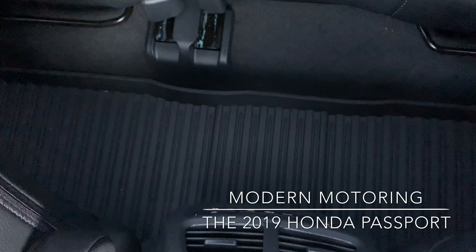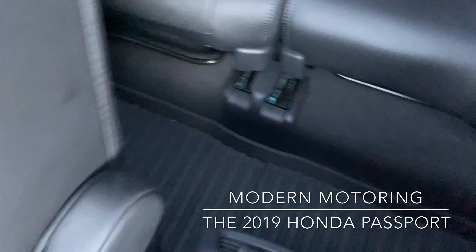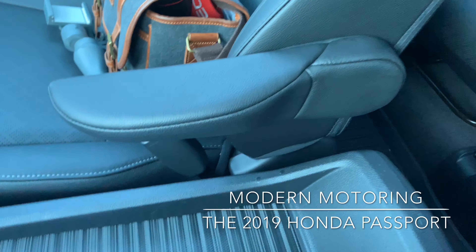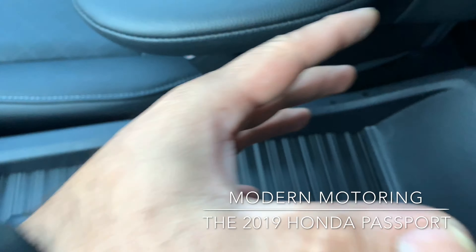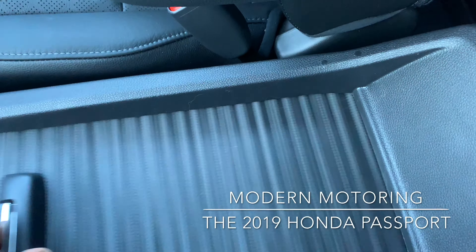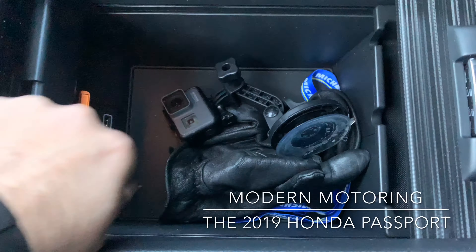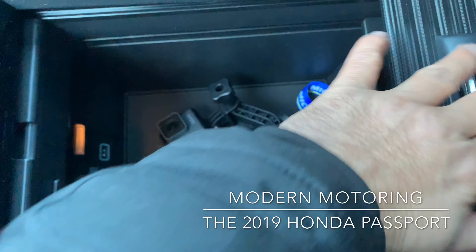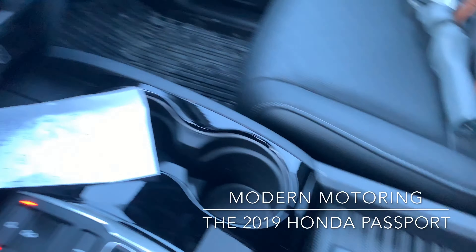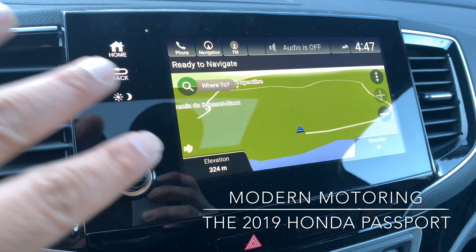One quick thing to mention — it's flat at the bottom, so there's no raised hump for that poor middle passenger. Very nice that it's a flat floor in the rear. Armrests for the driver and passenger. There is a center console, but it doesn't raise up — I would have liked to have seen it raised up a bit, maybe a couple of tiers for the bin. Slide that open and you get a bunch of space, plus a USB port and another port there.